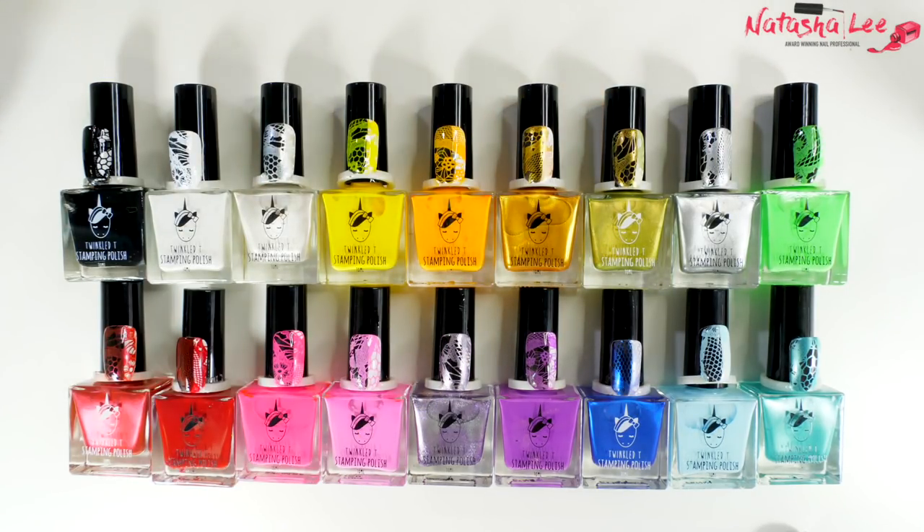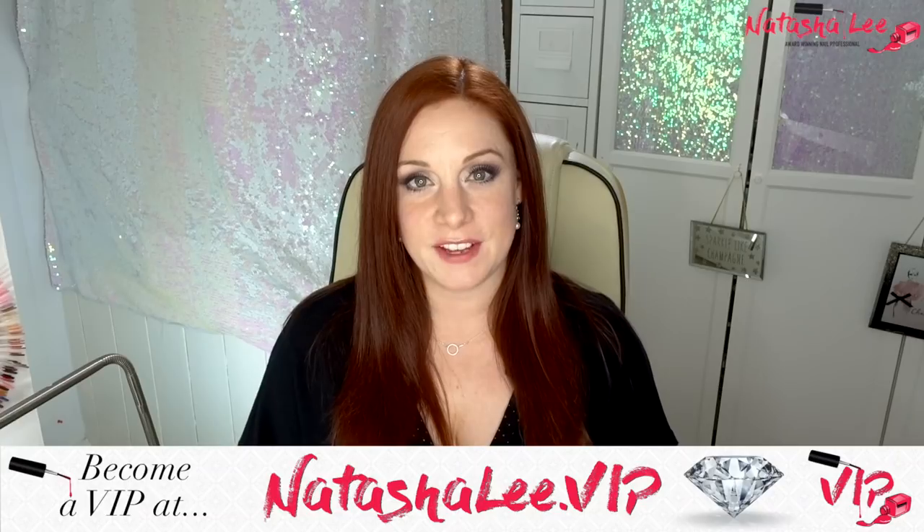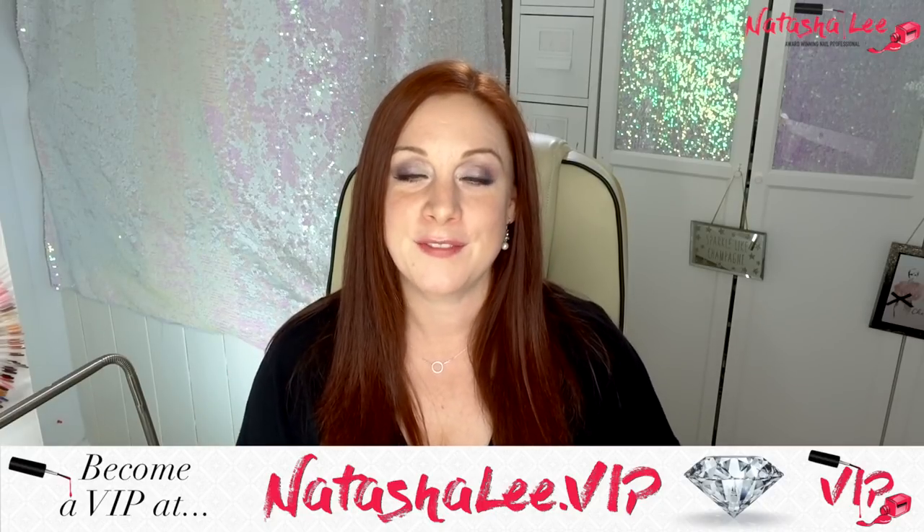They've got such pretty little covers — unicorns and everything. More important than pretty, they're really, really good. Let me know if there are any products you'd like me to check out that you've seen and you're not sure about, or any brands. If you fancy becoming a Natasha Lee VIP with behind-the-scenes access and reward tiers, head on over to NatashaLee.VIP. Thank you so much for watching — if you've not yet subscribed and you like what you've seen, please hit the subscribe button and click that tiny little bell.